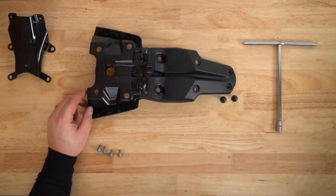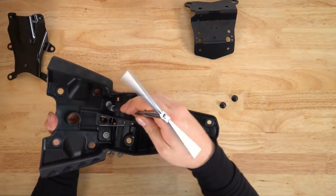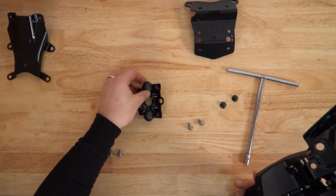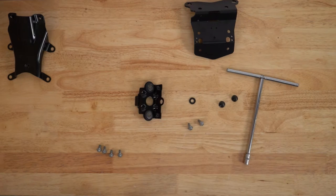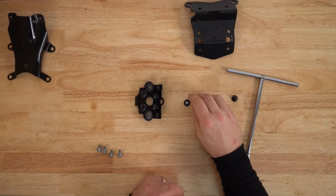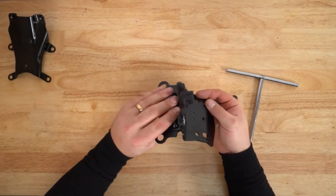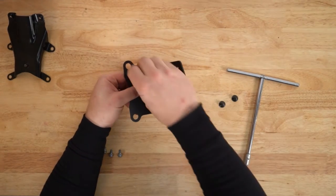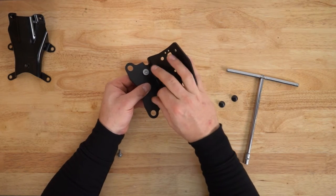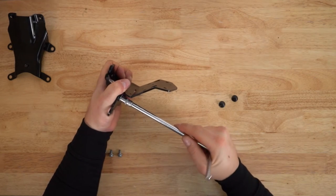We need to take this bracket and fit it to our tail tidy. We'll take these two bolts out — again 8 millimeter socket. In your bolt kit you'll find these two plastic washers; we need to sit those on top of these two bolts. We can then take the mounting bracket for the tail tidy and the tail light bracket and mount that in place. Let's make sure it's straight and tighten those off.